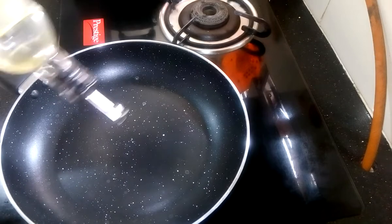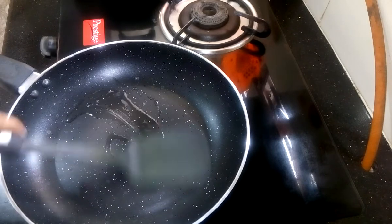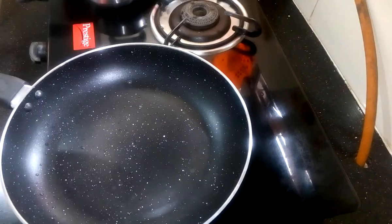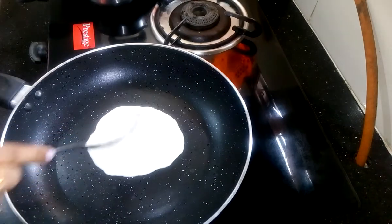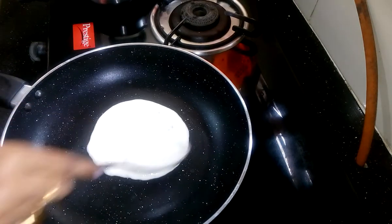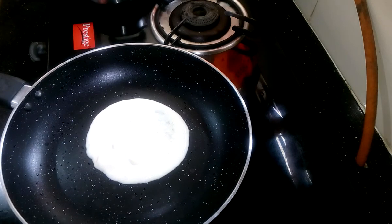Heat the pan and then add a little oil into it. Now spread it all over the pan. Now I am going to add the batter and let it cook.